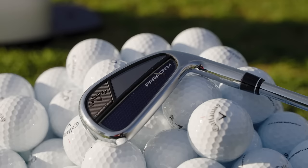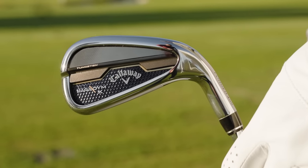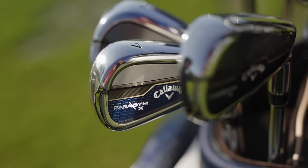There are two models of the Paradigm iron. We have the Paradigm, which is really a player's distance iron — maybe slightly better player than our Apex line. But really any golfer looking for a player shape that wants to pick up distance, because that's what you're going to see — a good distance pickup, but also a nice launch. That may suit roughly a five to twelve handicap. And then we have the Paradigm X model, which is more of a game improvement offering. It has a little bit wider soles, a little bit longer blade lengths, and a little bit thicker top line, but still a really clean shape, and you're going to see a ton of ball speed out of that as well.